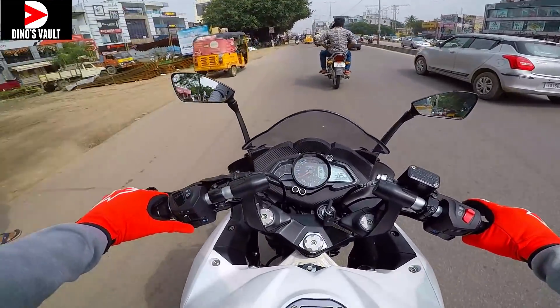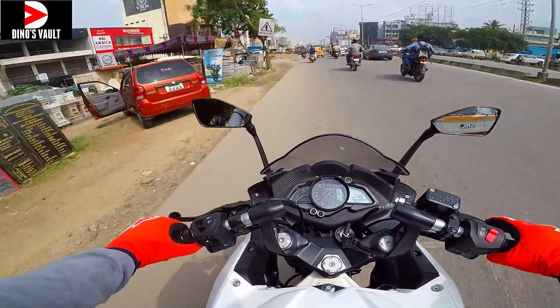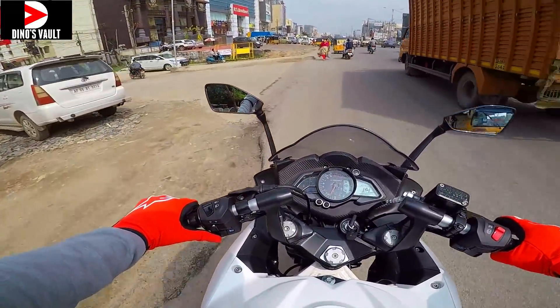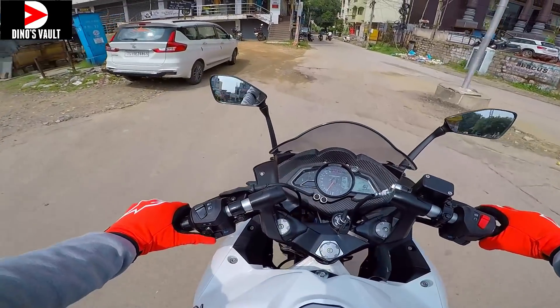I really wish they would ready a proper, comprehensive upgrade for this bike in the days to come. That's pretty much it — this wraps up my quick city ride impression of the RS200 new festive colors. I'll catch you guys in the next video. Until then, take care, God bless, and ride safe.